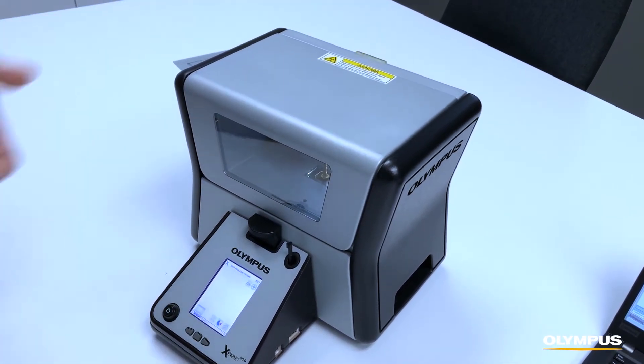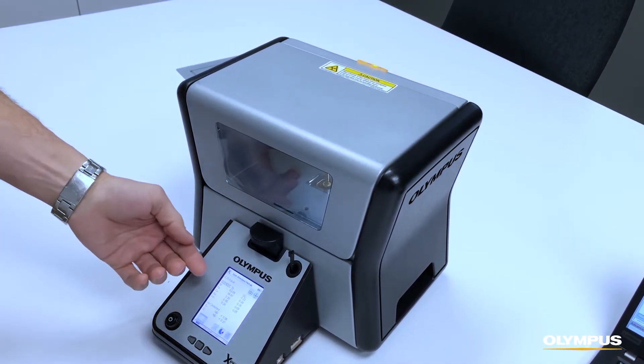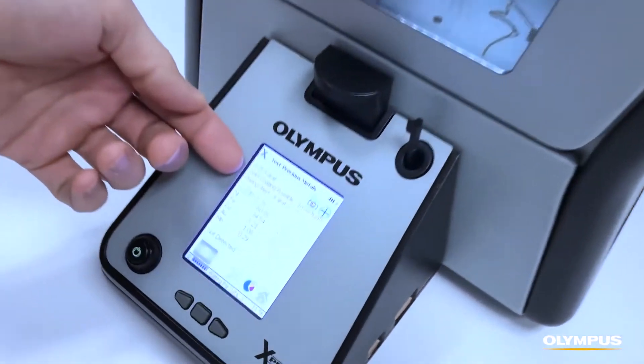The software even has an innovative plate alert feature, so that if you're dealing with gold-plated materials, it'll give you a warning on the screen that this might be plated and that you should investigate this sample further.